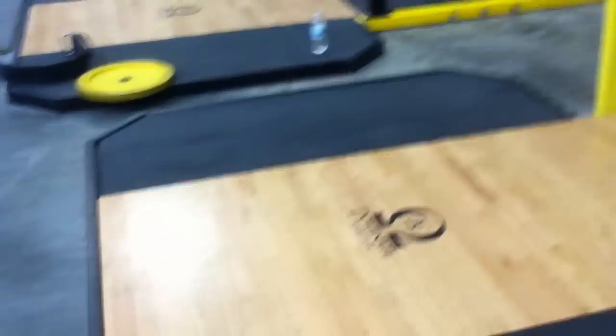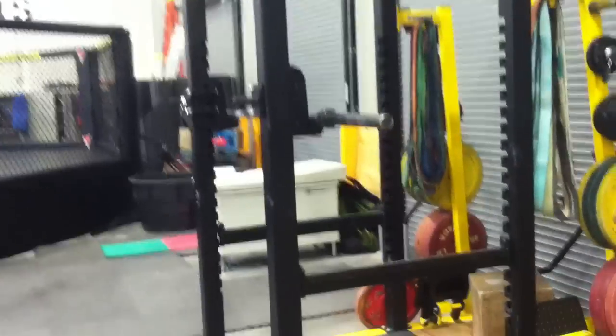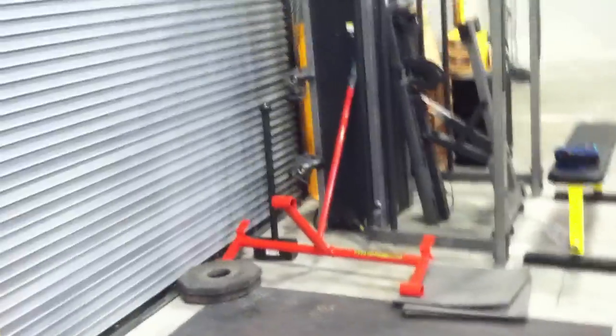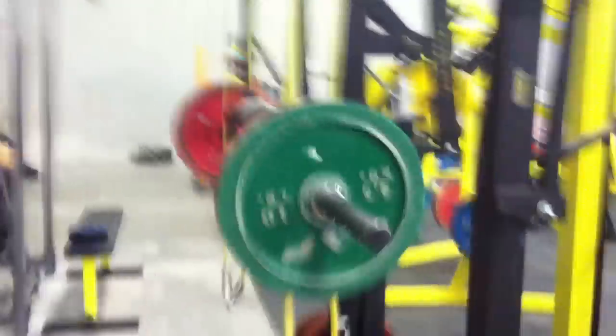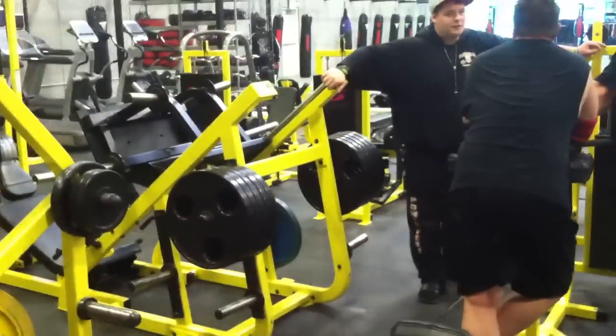Platforms for the bumper plates. Another squat rack. Another cage — used for whatever you want. We got three Texas power bars, three safety squat bars. Deadlift jack. Straps on the mono. A ton of weight, so a lot of people can lift heavy at the same time.